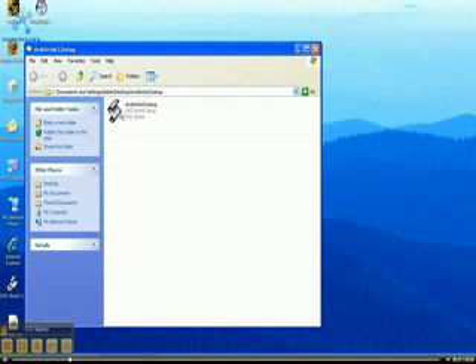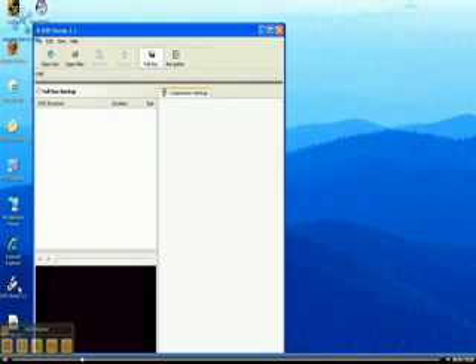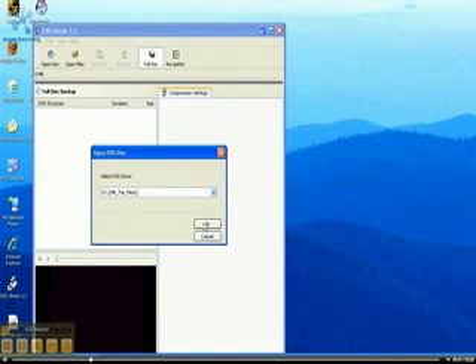Then you just extract it. It'll extract and it'll show the file, then install the file, and it'll be on your desktop. You double-click it and click 'Open Disk' once you have the disk in, and click OK.